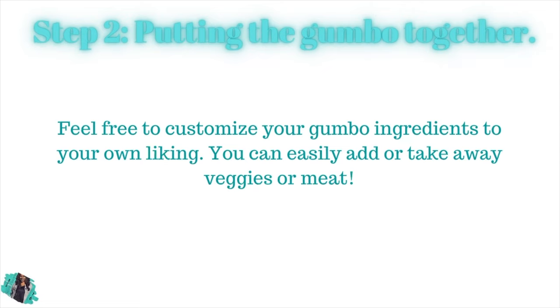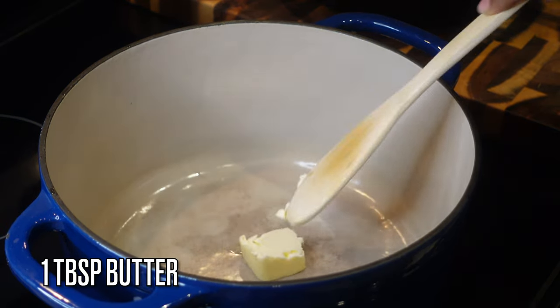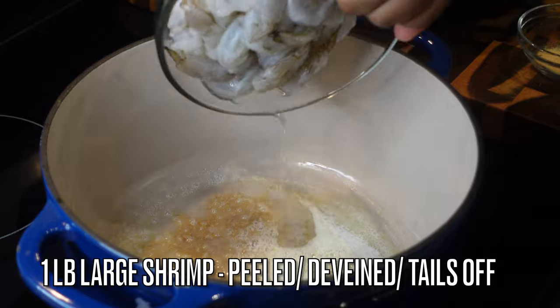I like to use chicken broth because it adds good flavor. If you want to use all oil you can, but I'm using chicken broth. Now that the roux is done, we don't have to deal with it anymore. We're gonna add a tablespoon of butter to a large pot — I'm using my Dutch oven.